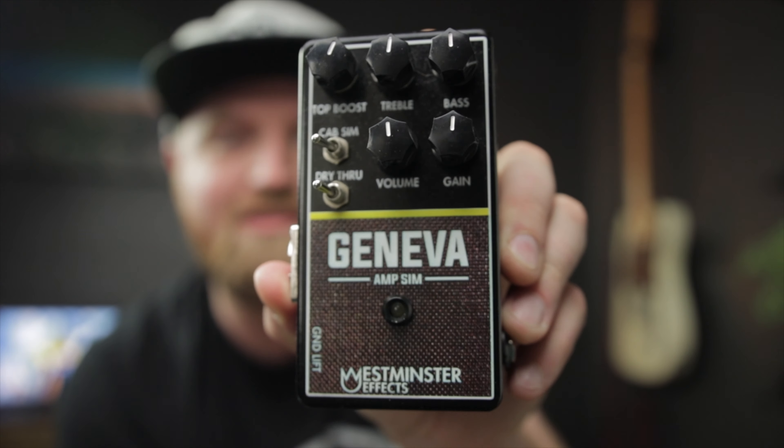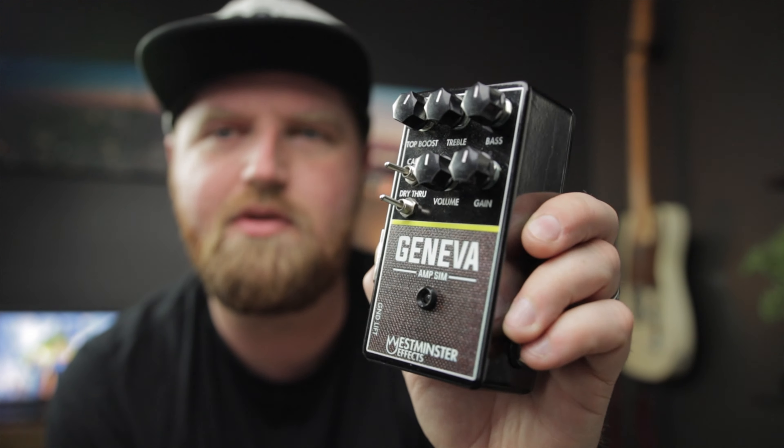I have something very special for you today and it's actually in this box. Let's open it up — to Jimmy Cooper from... here's a hint, Cody Fields. Does that give anything away yet? Maybe, maybe not. In this box, we have a Vox — a Vox in a box. This is the Geneva Ampsim version 2 from Westminster Effects. Beautiful.